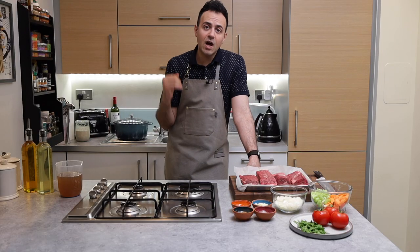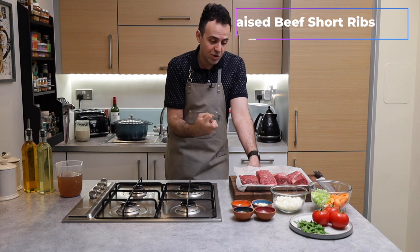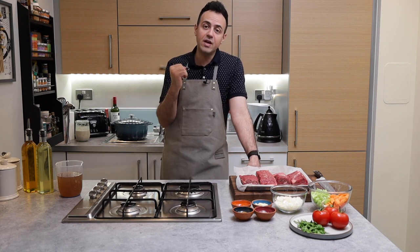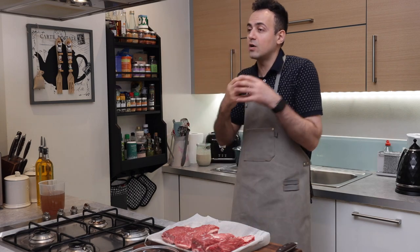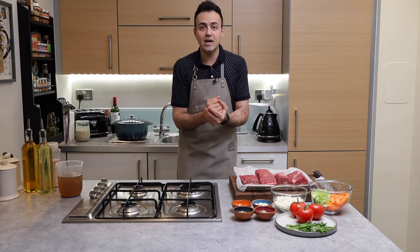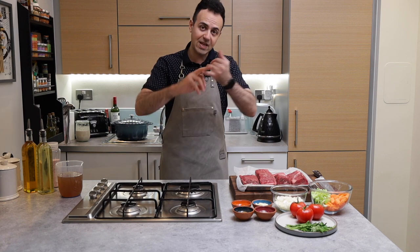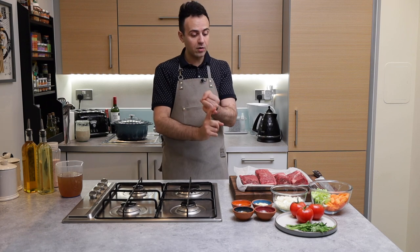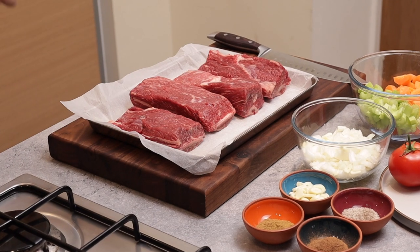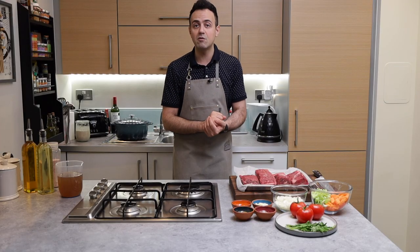Short ribs are a tougher cut of meat and really benefit from being cooked low and slow. Eventually the connective tissues in the meat are going to break down and that's when the meat is just going to start to fall apart. First up, we are going to season the meat by heavily salting the outsides. When I say heavy, I mean you really need to go heavy on the salt, because that salt is going to do two things: one, season the meat, and two, it's going to help pull some of that moisture out of the meat so we can get a really nice crust on them, just because we are going to be searing them off in a minute.